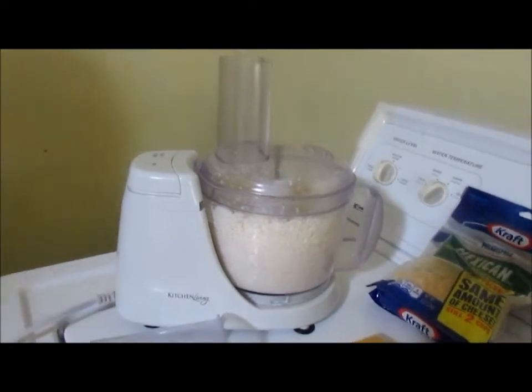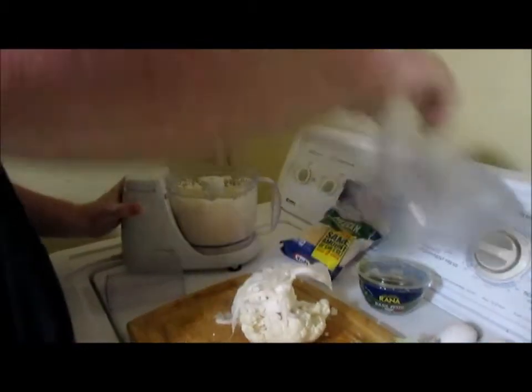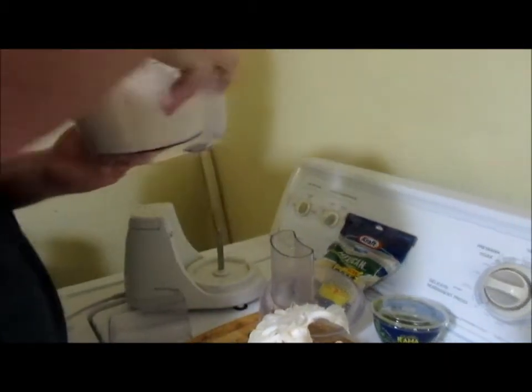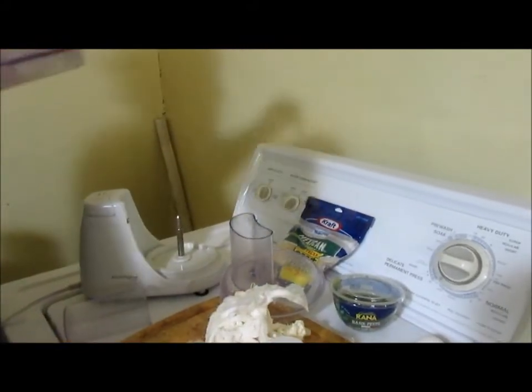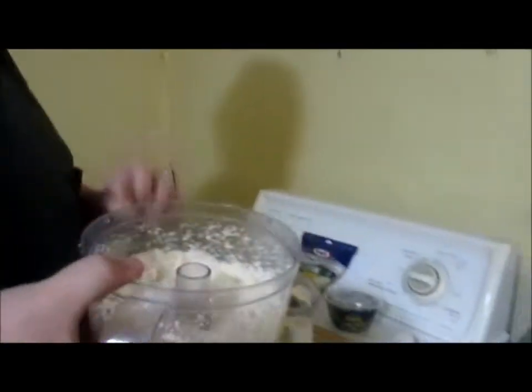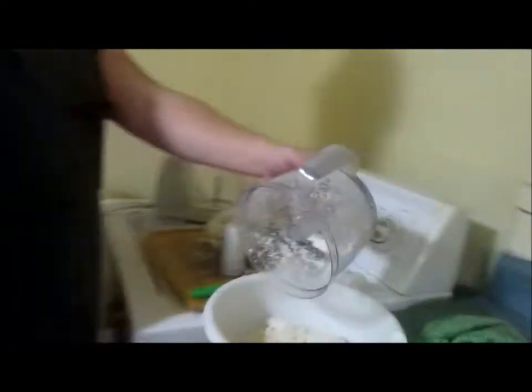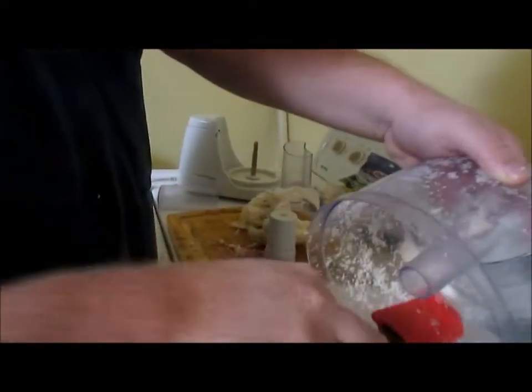So now what we're going to do is take our bowl — we need two cups of it. Take our blade out. This is a three-cup processor, as you can see — that line right there says three cups. I need my rubber spatula. Then we're going to take all of this and put it in the bowl.